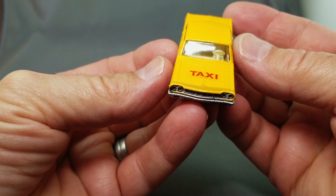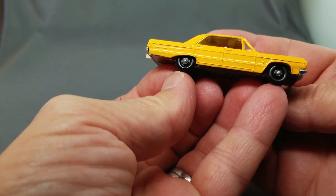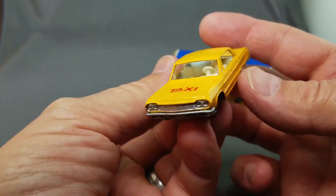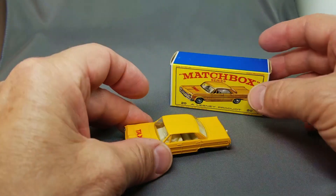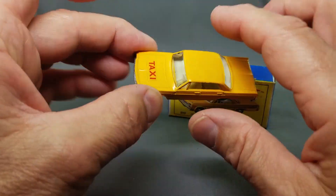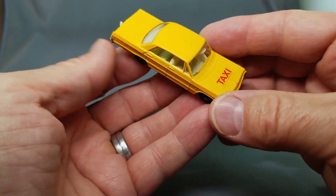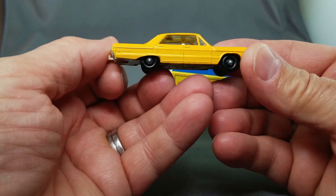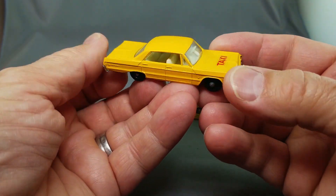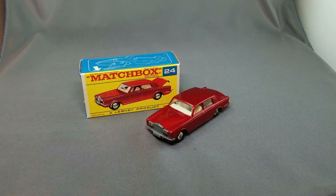Number 20, the taxi — the Chevy Impala taxi with the little man inside. Everyone as a kid loved this car with the little man inside, so fabulous. Very very popular, hard to keep in stock especially with the mint box. This one with the sticker on front — it's also available in decal. There are a couple of color shades available as well, including a red interior model which is a little harder to get.